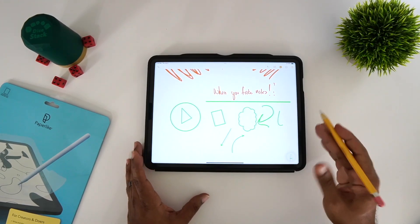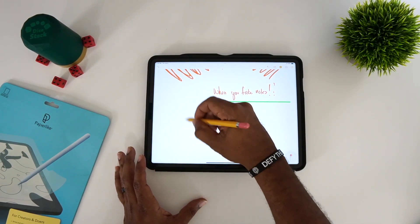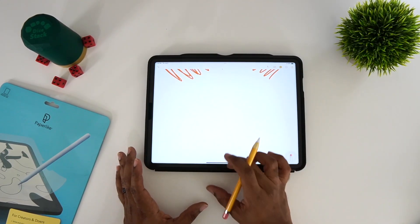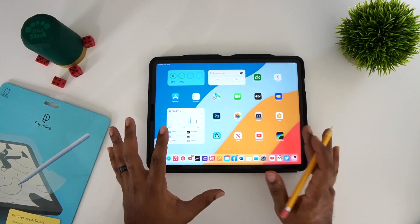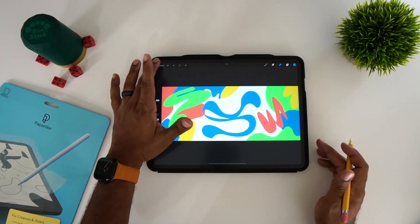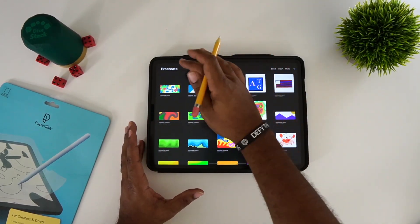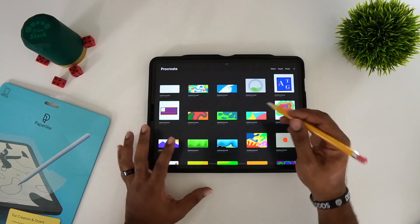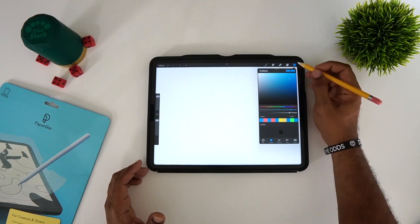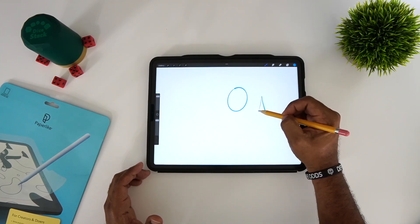That feature does work, there are no issues there. Erasing is just as easy as writing. A lot of people have questions about apps such as Procreate — one of my favorite applications to draw and doodle in. If you're good at Procreate you can do some really ingenious stuff. Those same shape features work in Procreate too.